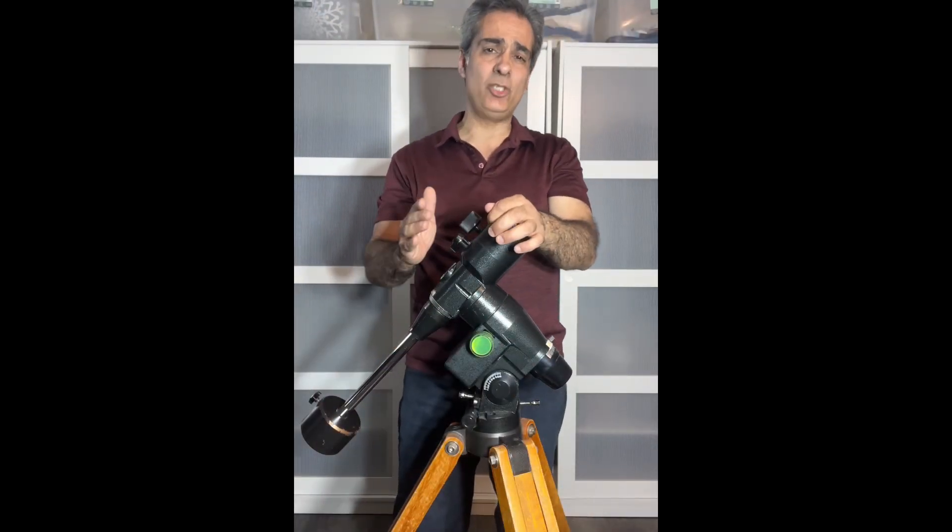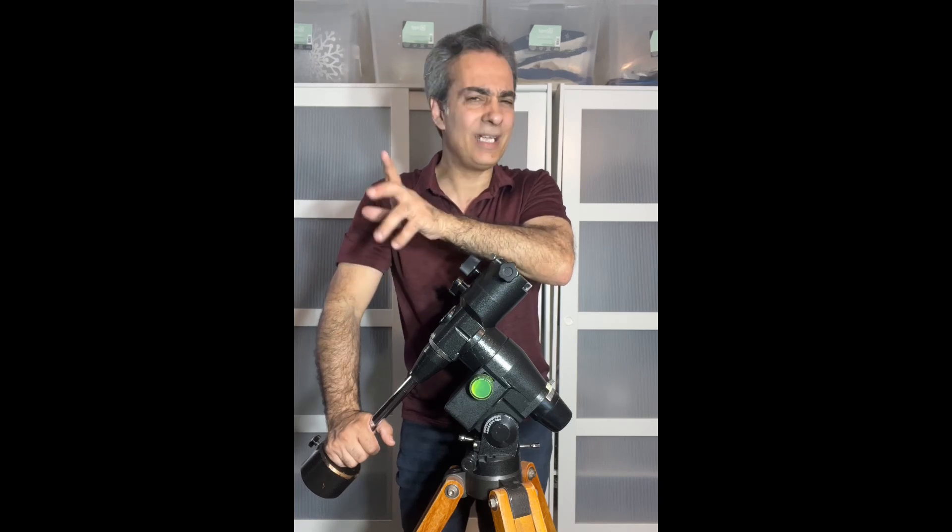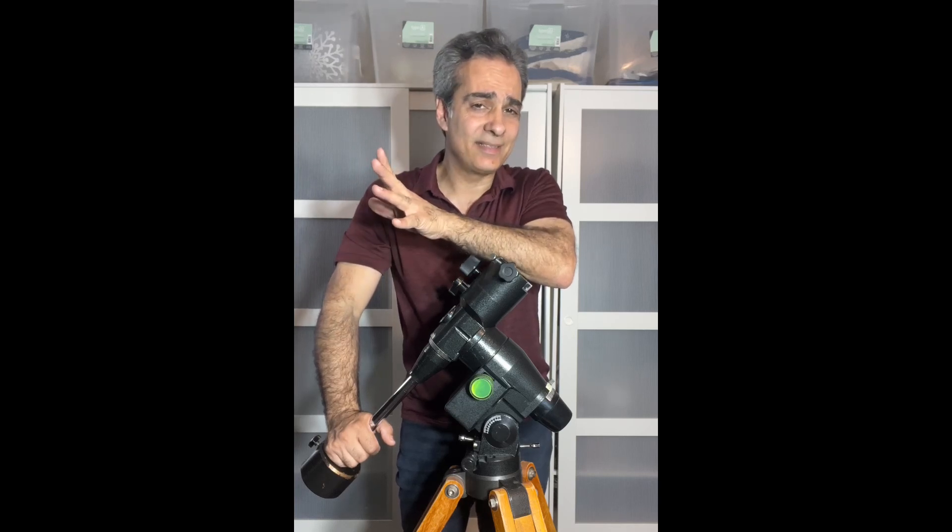I would say most good EQ3s, EQ4s, EQ5s, and probably EQ6s can turn into the altazimuth mount. However, I'm not totally convinced I like it — I'll show you what I mean.